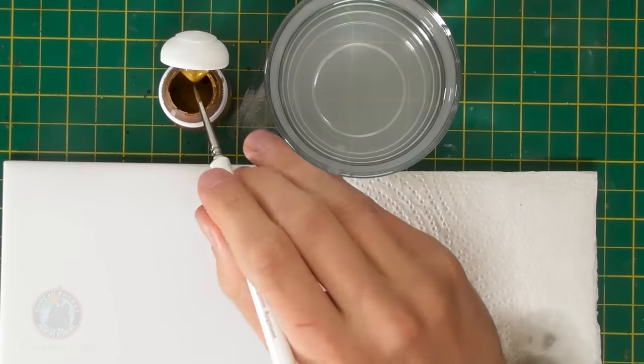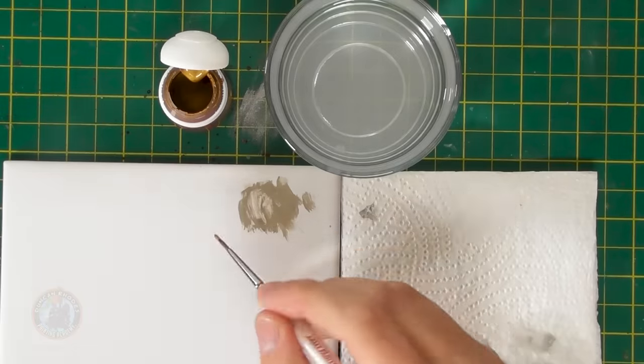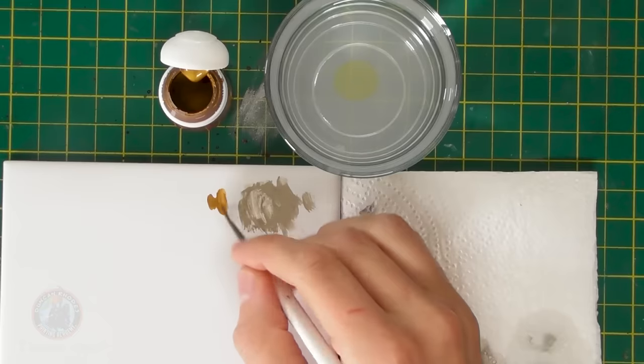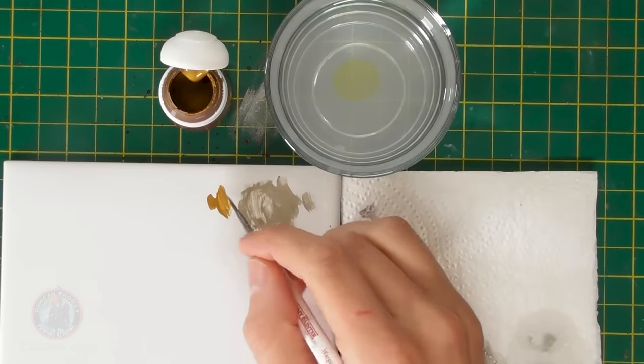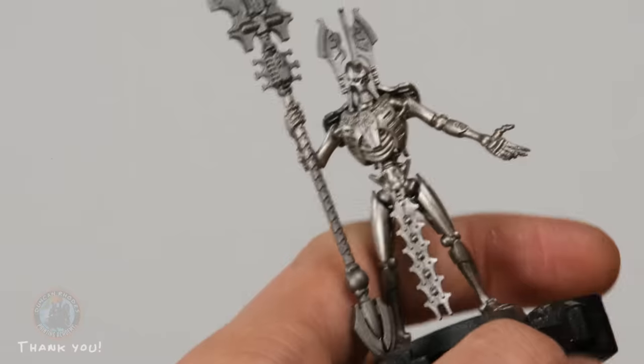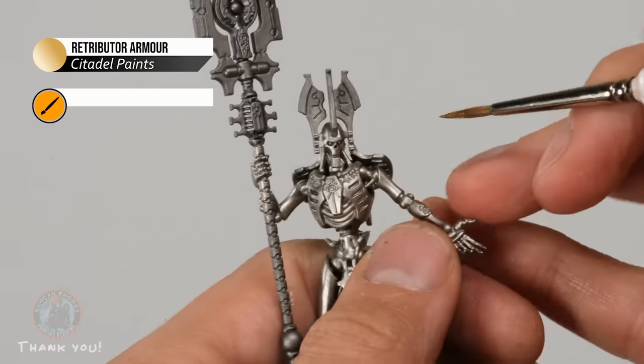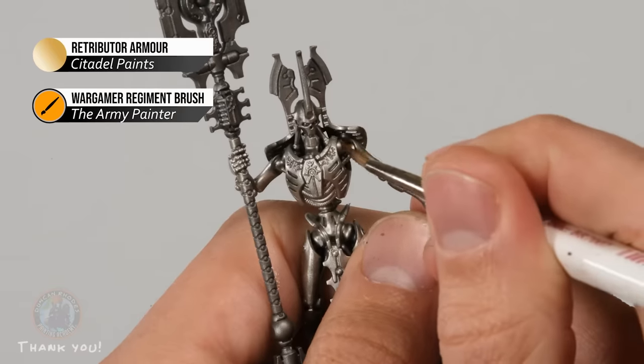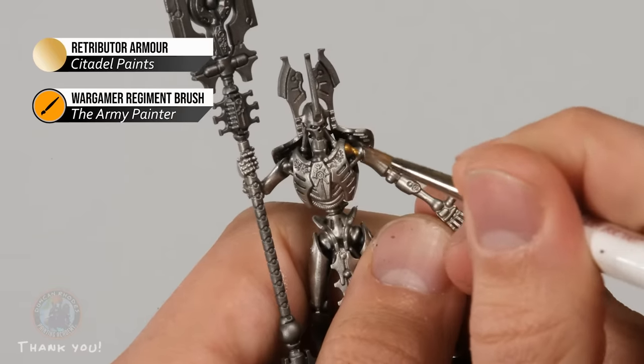Next, base coat two more metallic colors: Retributor Armor for all the gold details forming the inner skeleton, and Runelord Brass for the crown and loincloth. Use a regiment brush with paint thinned on the palette and start blocking in those interior skeleton areas — for example the inner skeleton visible beneath his body piece. Apply two thin coats as needed since the paint may be slightly translucent.